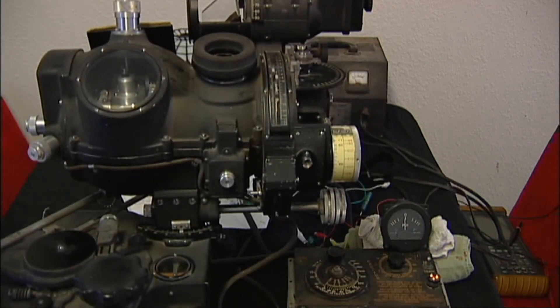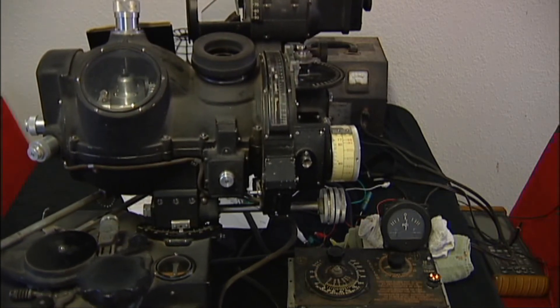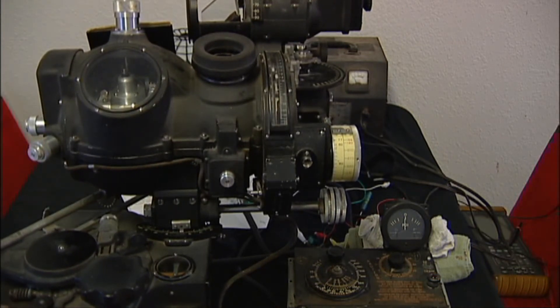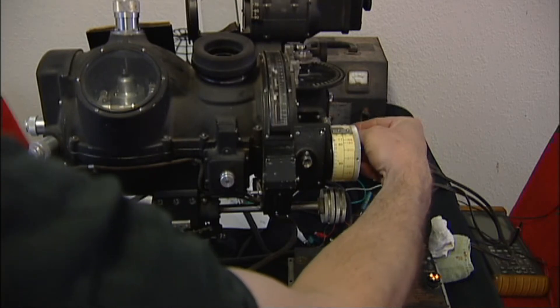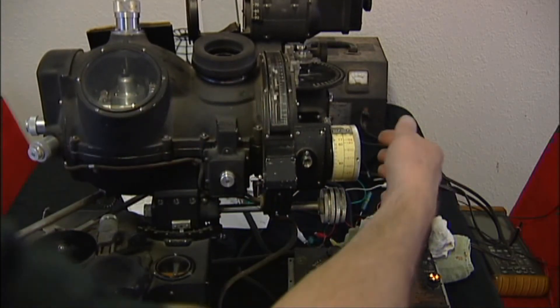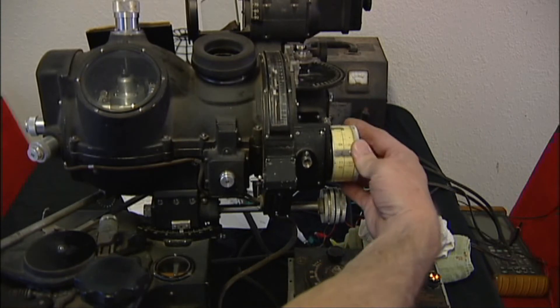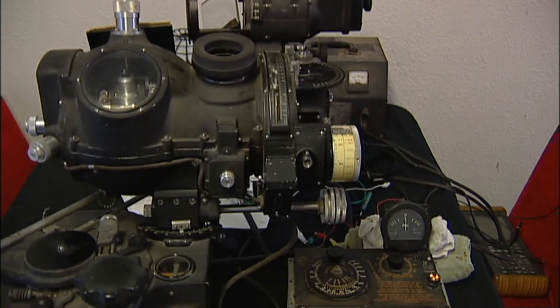And our Intervalometer starts running. We'll try that again here. This time I'll do it without the PDI running here. Reset the mirror. Arm the bomb sight. Start the motor. Engage. You can see the reflex sight is tracking as well.